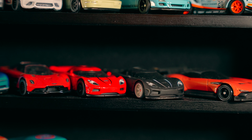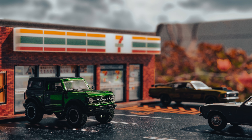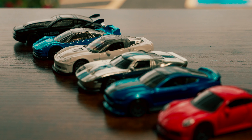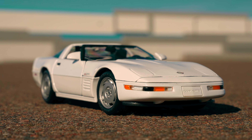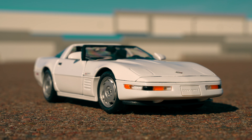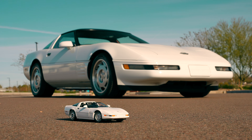For almost 90 years, die-cast cars have been one of the most popular and well-known pieces of the automotive fandom. Similar to what action figures are to superheroes, die-cast cars have always been a way for enthusiasts to collect their favorite cars in the automotive world, but on a much smaller scale. Today we're going to be discussing scaling and the different sizes of die-cast cars.